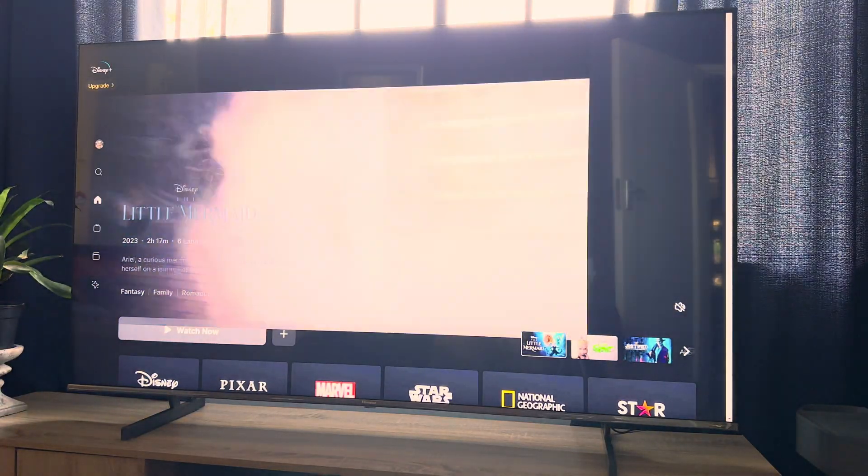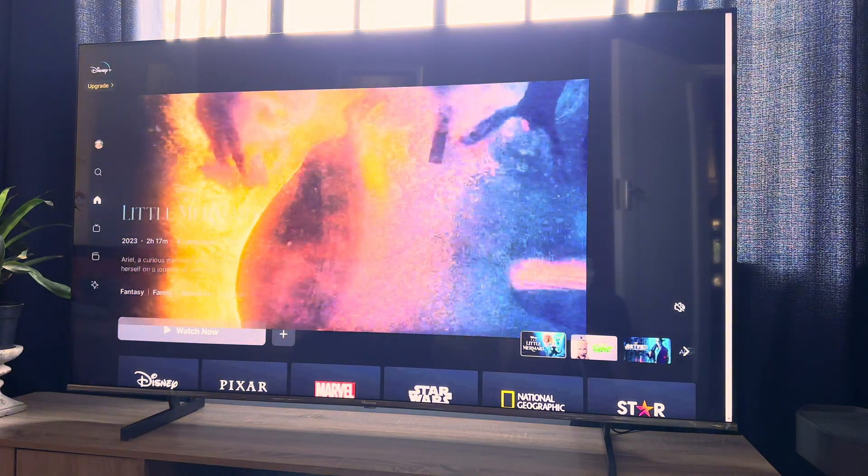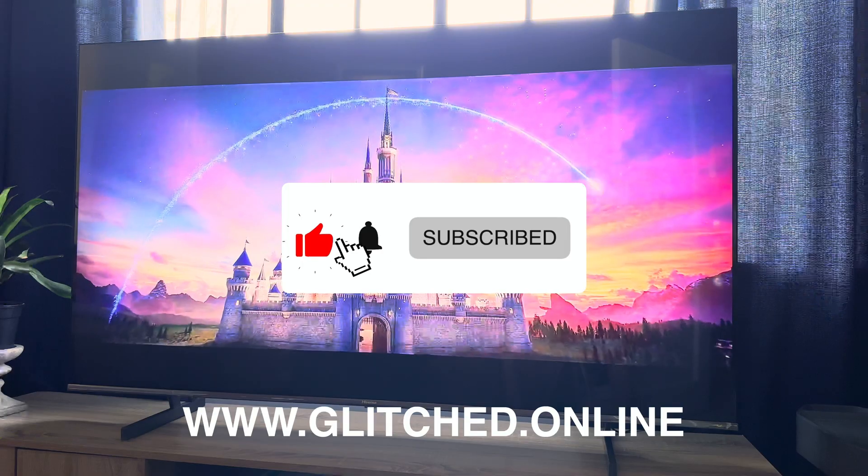I hope this video helps you out — please let me know your experience in the comments down below. Be sure to also like and subscribe for more future content and visit www.glitch.online for more gaming and tech news and reviews.